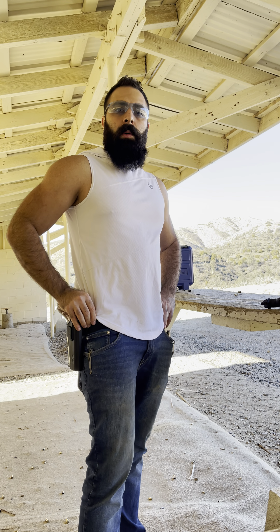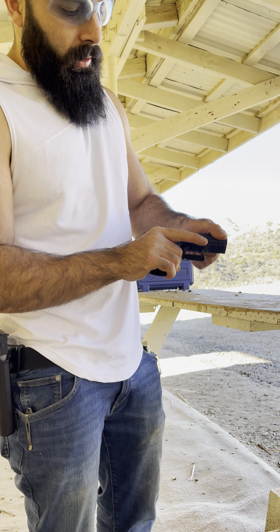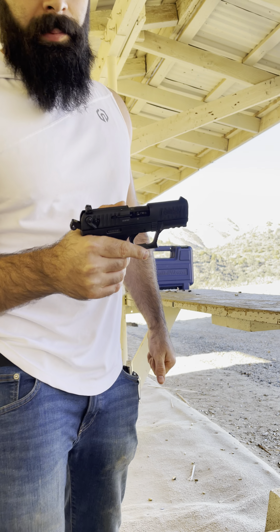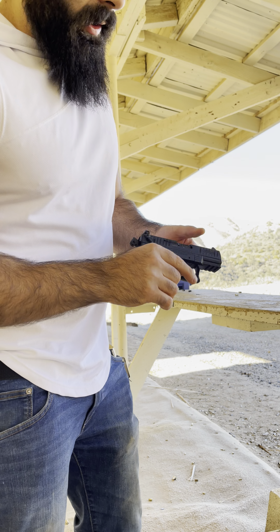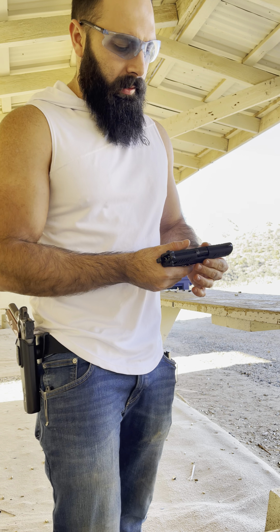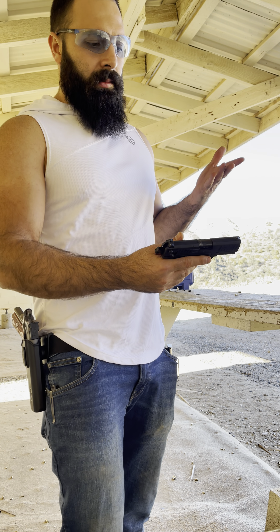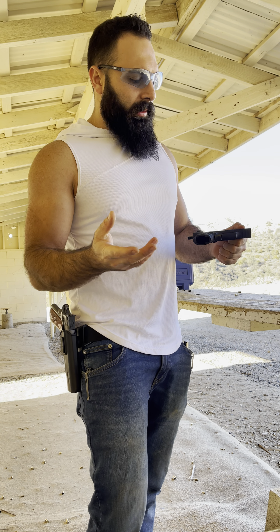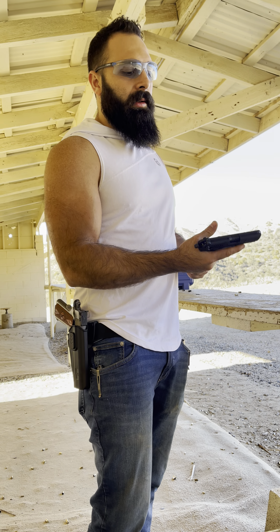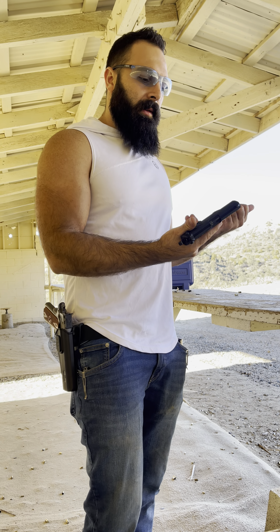Welcome back to the channel. Today I'm trying the Walter P22 — I picked it up from a buddy of mine a couple days ago from Precise Armory down here in LA. I'm here just to see how this little gun works. The main reason I got it is I really like the carry pocket — it's pretty much very small and very tiny.